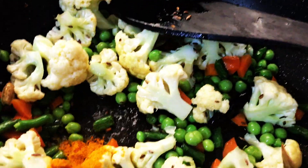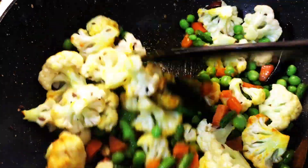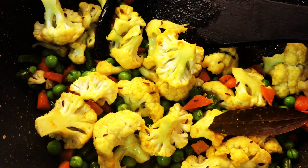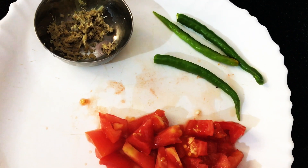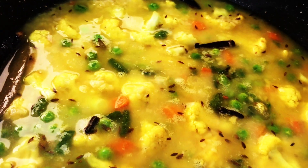Add salt and turmeric and cook for 2 to 3 minutes. Now add the dal with all the water, add 1 tablespoon of freshly grated ginger, 1 large tomato chopped and green chillies.